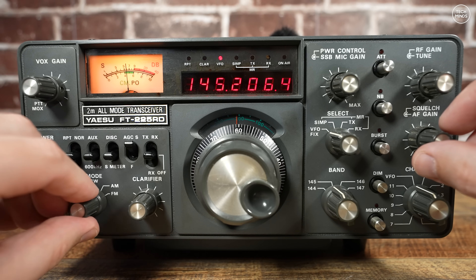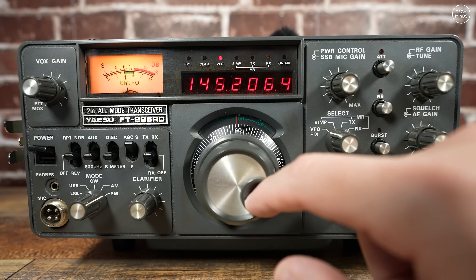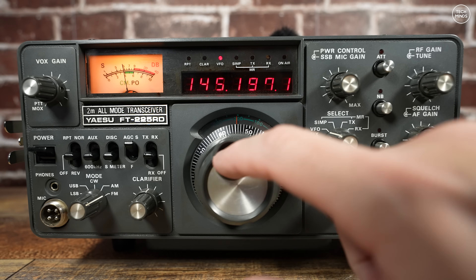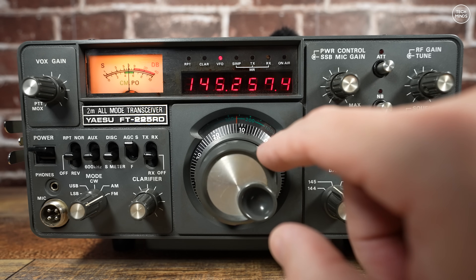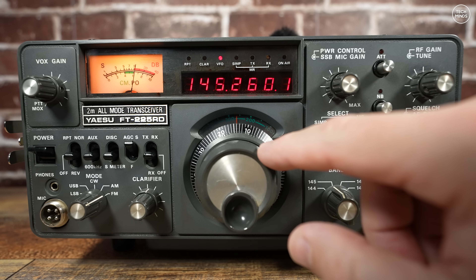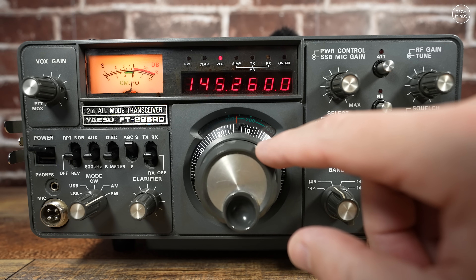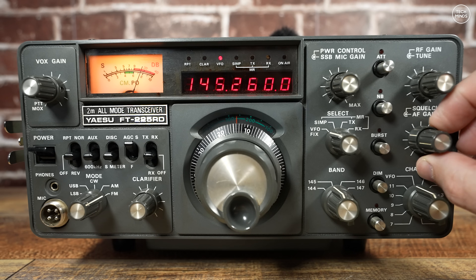This radio is single band only — that's the 2m VHF band, supporting from 144MHz to 148MHz. It's all mode: lower sideband, upper sideband, CW, AM and of course FM. Power output was rated back then at 8W on AM, 25W on FM and CW, and 24W PEP on sideband.